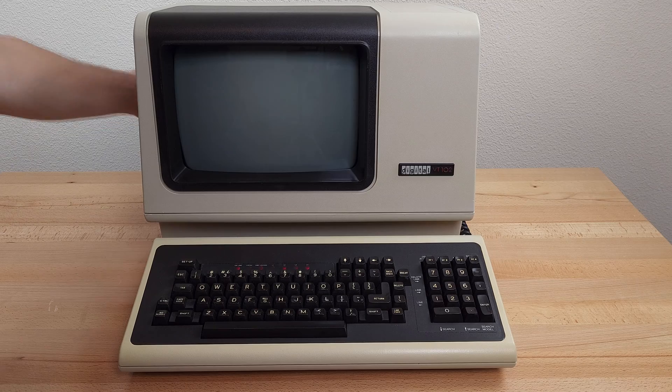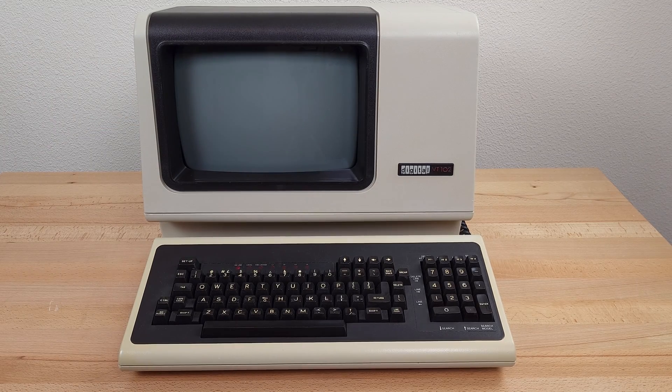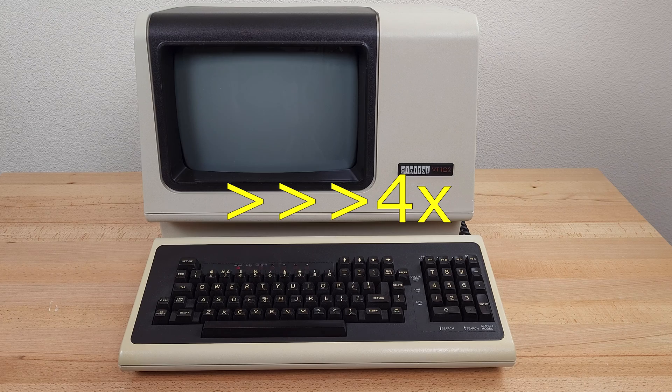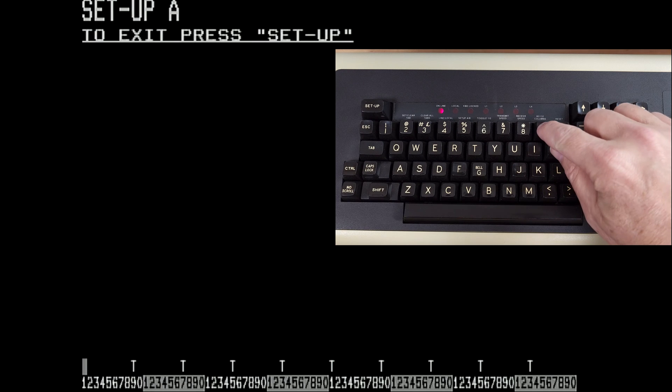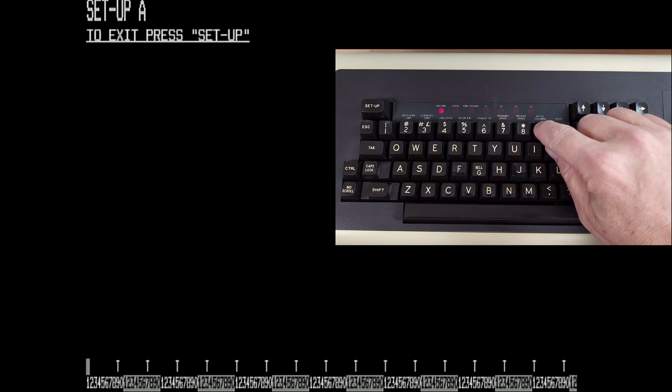Turning on the power, the CRT does take a few minutes to warm up. Pressing setup takes us into the configuration screen. Setup screen A allows us to set tab positions and allows you to switch between 80 and 132 column mode.